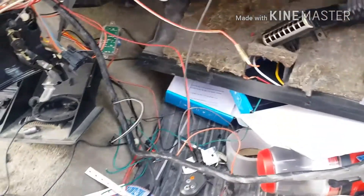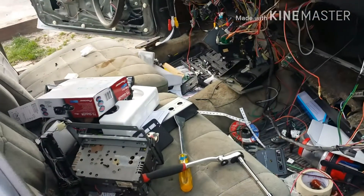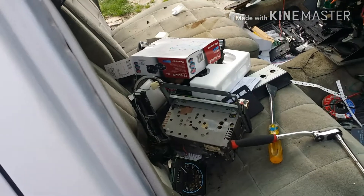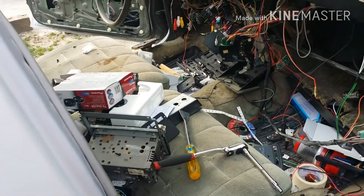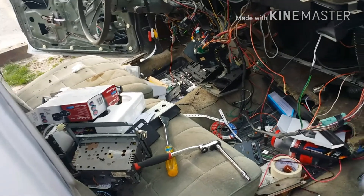Just gonna clean some of this junk out of the car and call it a wrap for the day. I'm kind of tired, just wanted to keep y'all posted and let y'all know what I was doing, still getting some work done on it. Should be headed to the paint shop real soon.